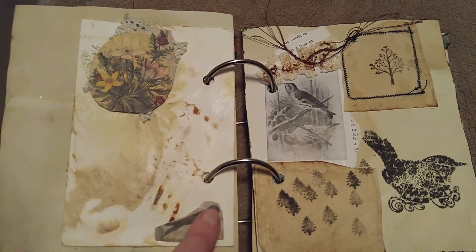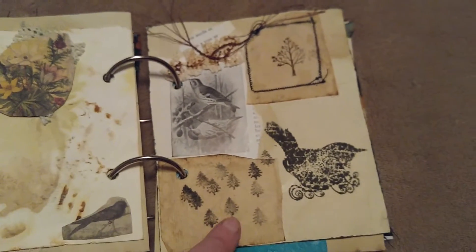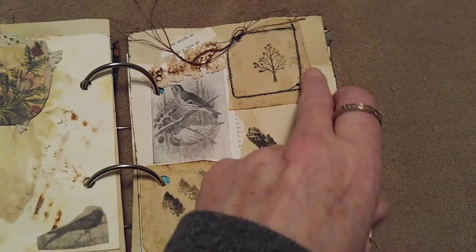Here's another eco-dyed page with an image on some lace and a little bird image. Over here I have a stamp, some lace, fibers, and these are stamped teabags — and this one is stitched around the edges.